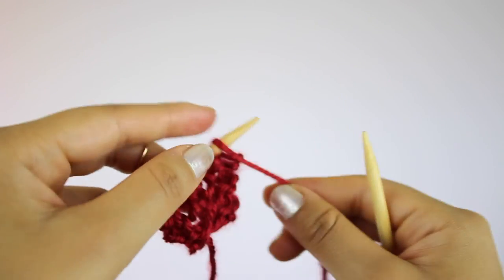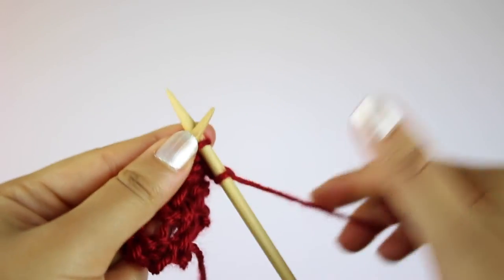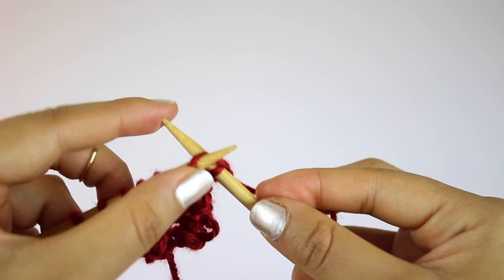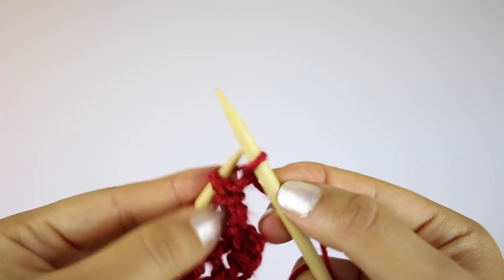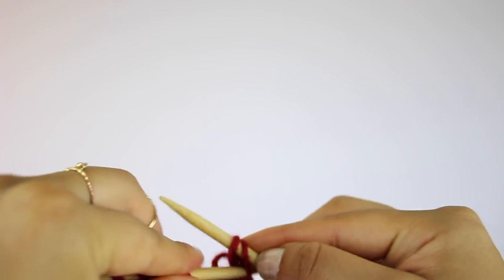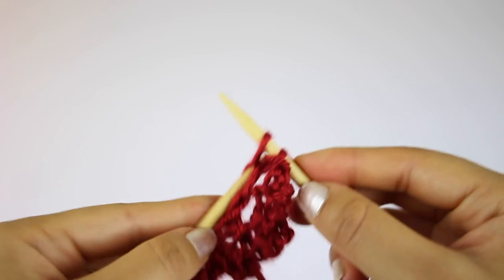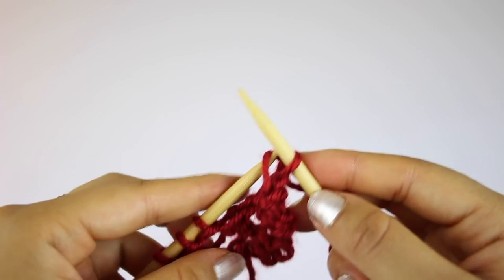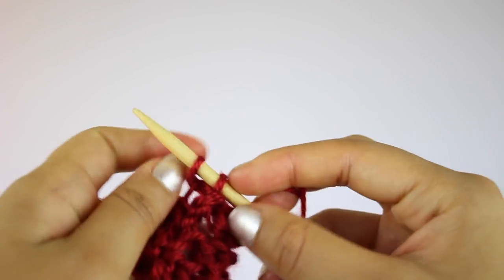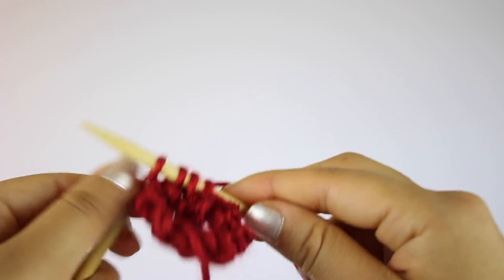For the last row, you want to bind off four stitches. To do that, knit two stitches, then insert the left needle through the first stitch on the right, pull it up and over the second stitch, and then off the needle — there should be only one stitch on the right needle now. Knit the next stitch, insert your left needle in the first stitch, pull it over the second stitch and off the needle. Repeat this until you get to the last three stitches. You'll end up with four stitches on the needle again so that you can repeat from row one.